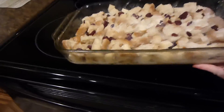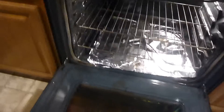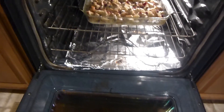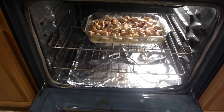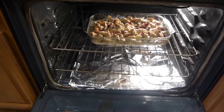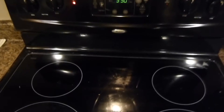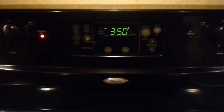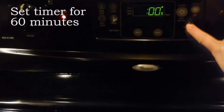And now it's ready to put in the oven. I did add in one more egg and another cup of heavy whipping cream to this mix before I put it in the oven, as I noticed it was kind of dry. So you'll want to add one extra cup of whipping cream and one extra egg to this mixture. Now we're going to set the timer for 60 minutes for it to bake.